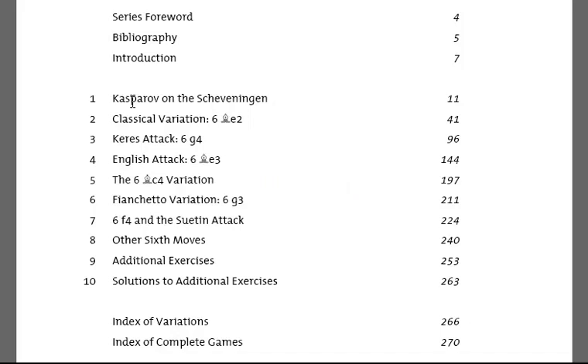There is a whole chapter at the start on Kasparov on the Scheveningen, as obviously Kasparov has been one of the main players as Black of the Scheveningen system over the last two or three decades and has added much to the theory.